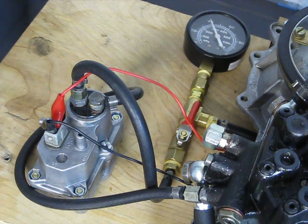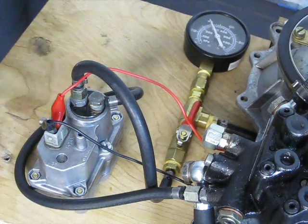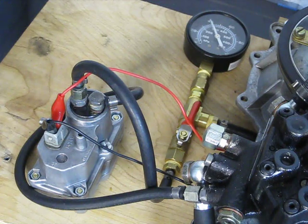We're at about 42 PSI right now. That's what we're looking for — a cold pressure and a warm pressure rise.